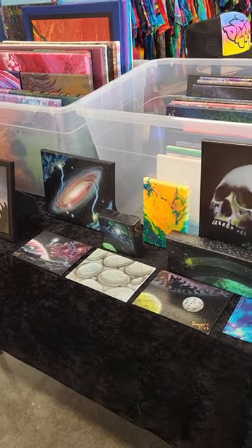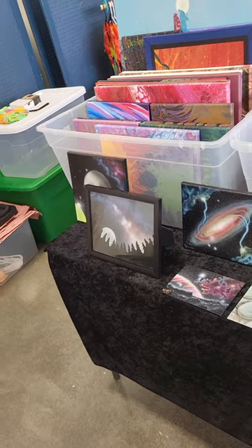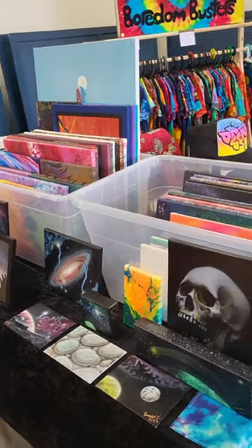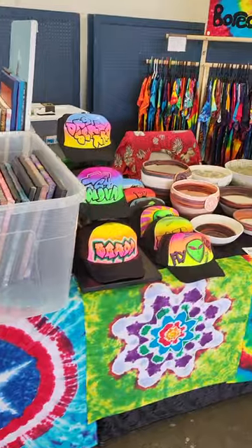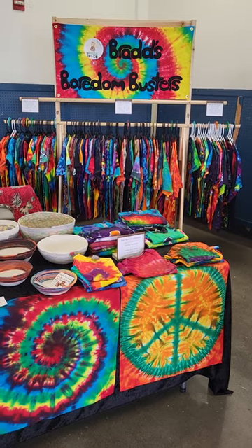I hope you like this setup. Thanks for watching, and we'll see you on the next one. Peace out, baby, and go bust out some art.